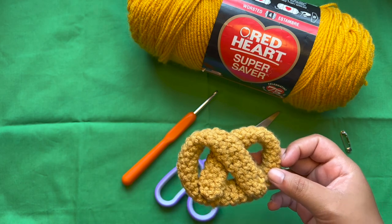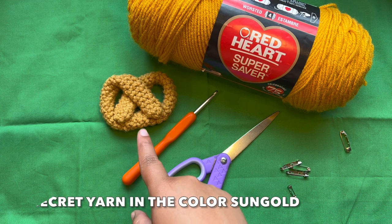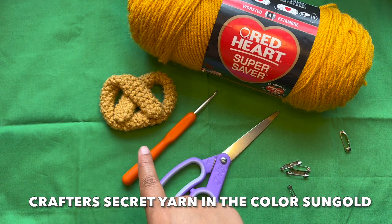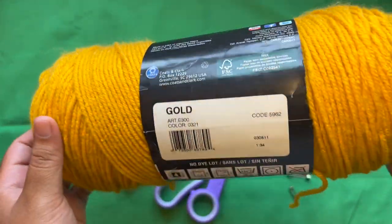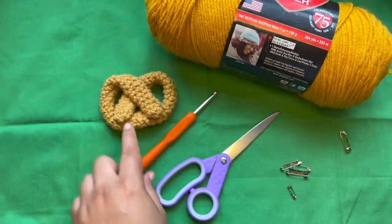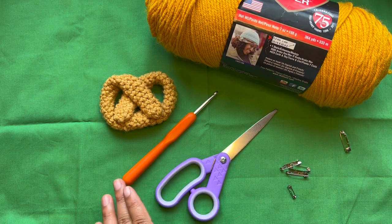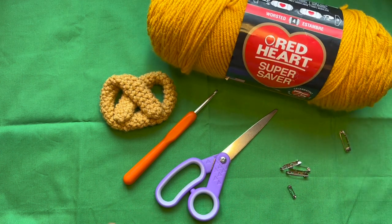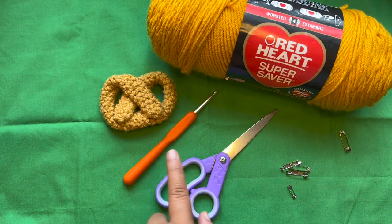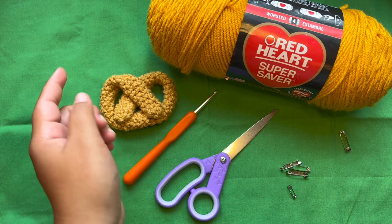The first one that I made I used Hobby Lobby yarn in Crafter's Secret — it was a brown yarn — but for this one I'm going to use Red Heart Super Saver in the color gold. I'm going to be using a five millimeter crochet hook, but you can change this. You can use whatever size crochet hook you feel more comfortable with. Personally this is my favorite, but I know a lot of people prefer a four millimeter hook.